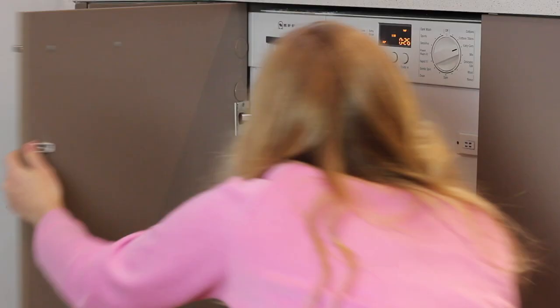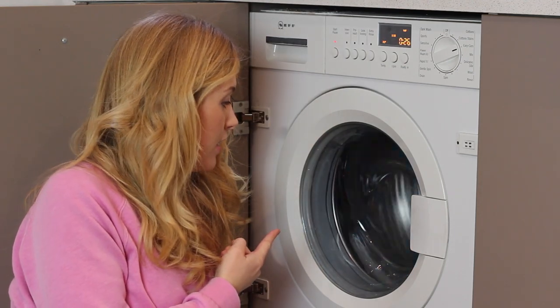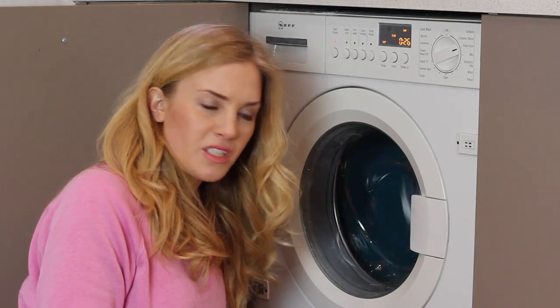Shall I just sit and watch? I can't just sit and watch. If it can survive that then it can survive anything, surely. I think that washing machine is going to take off!